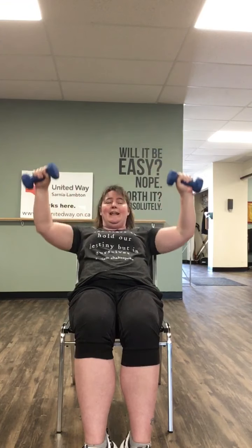So now we're gonna lean back in our chair till you're nice and comfortable. Bring your weights up and push them up — one, two, three, four, five, six, seven, and eight. Come on back in and out.